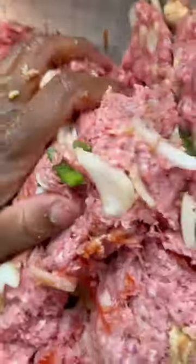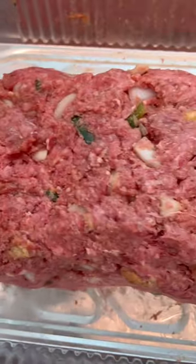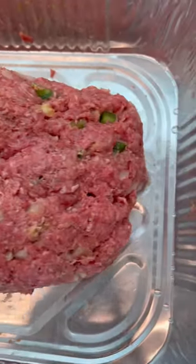Why do I add the ketchup? Because my mama adds the ketchup — everybody in my family adds ketchup in they meatloaf. It makes it moist. I don't know, just do it. So now we got the meatloaf, I'm taking it from the bowl to the pan. Now I gotta make it like a loaf — make it like a pretty loaf.